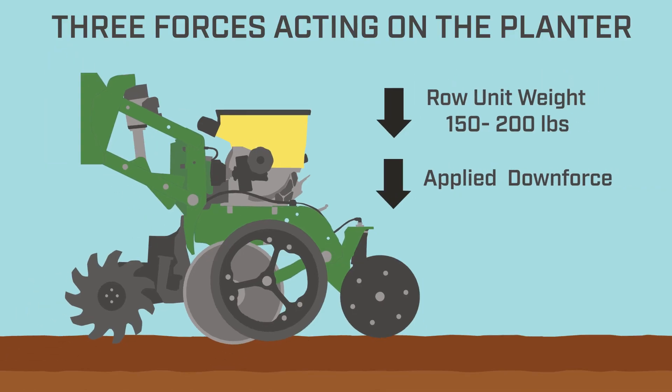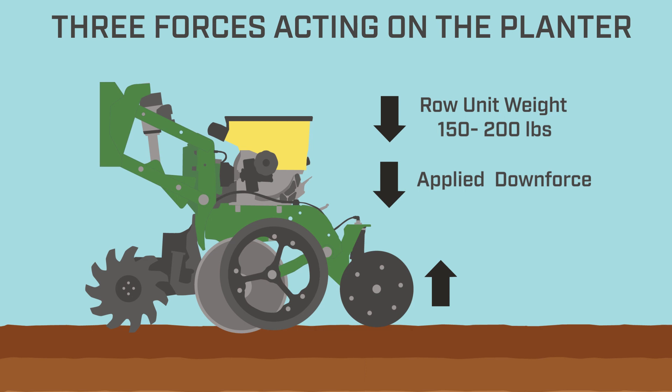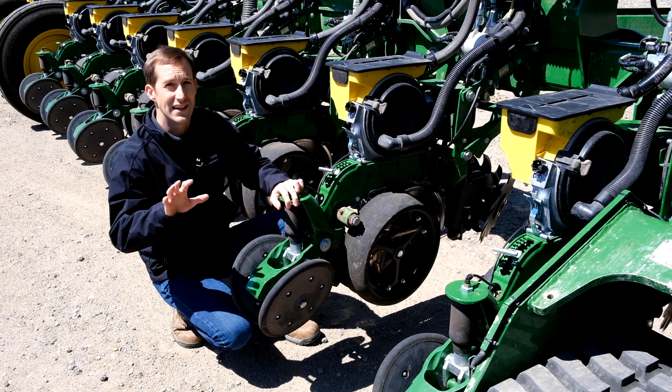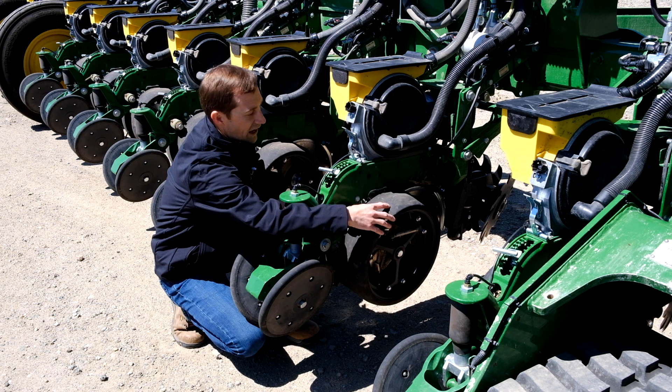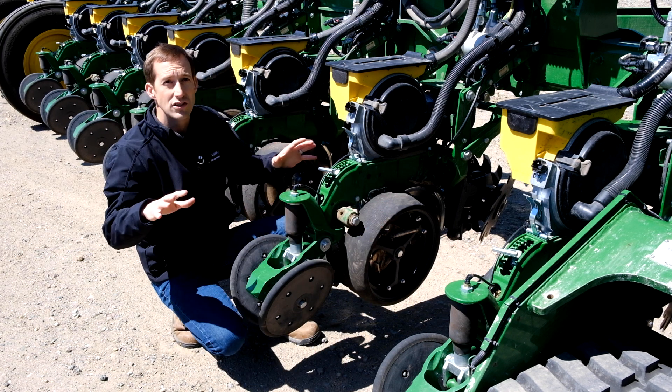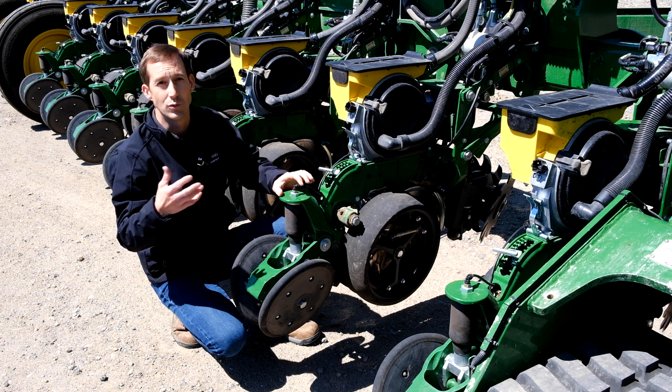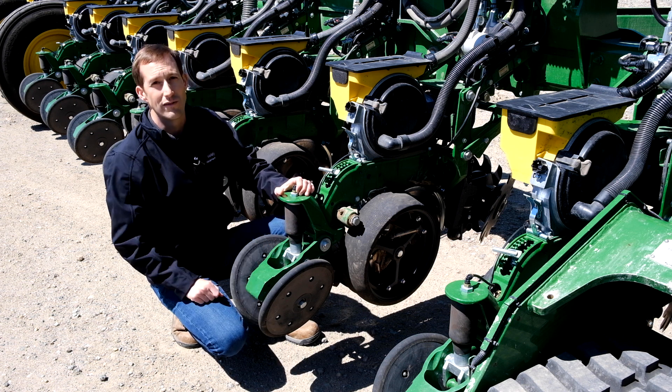The last force exerted on the planter is an upward force, which is the penetration resistance from the soil. So, what is downforce margin? The simplest way to explain it is that it's the weight that's on the gauge wheels at any given time. So if we were to stop the planter in the field and put a scale under the gauge wheels and see how much weight is there, that would be the downforce margin.